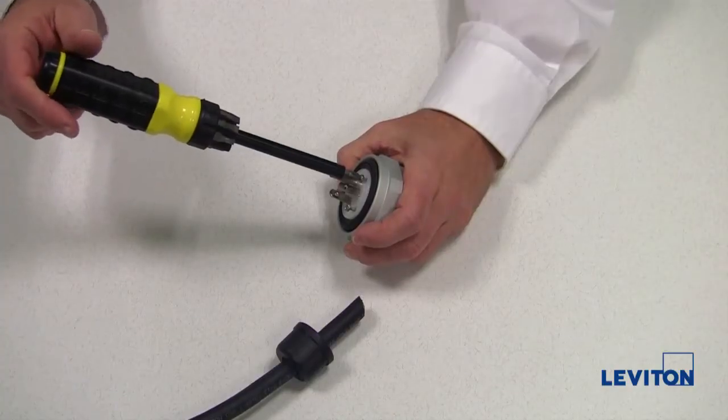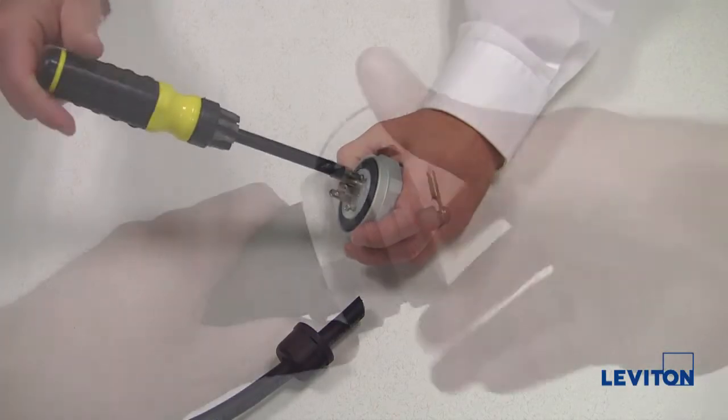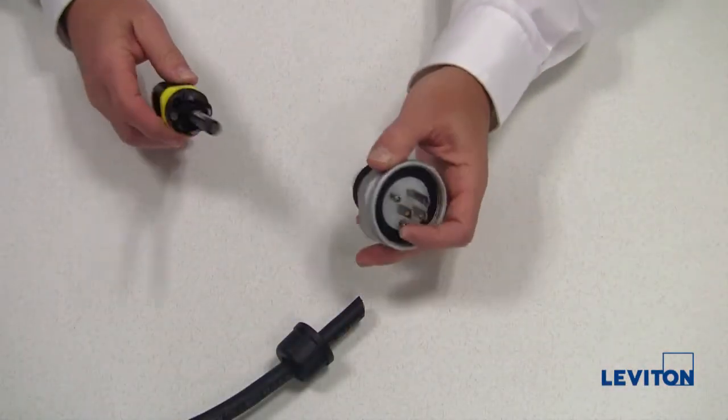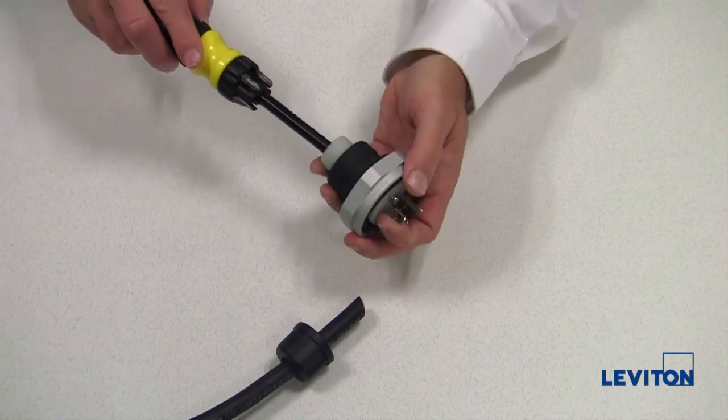Next, remove the wiring module. If you're wiring a connector, you'll first need to remove the protective cover. Using a screwdriver, gently push the wiring module from the rubber housing.